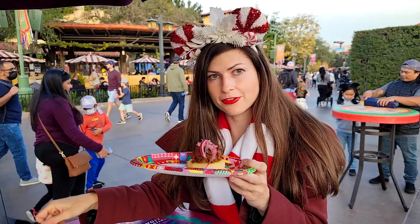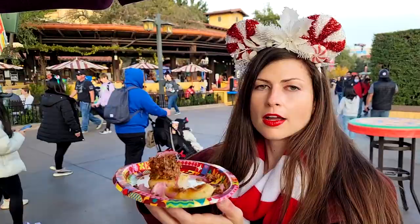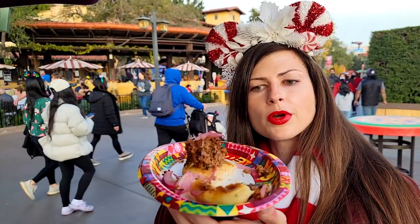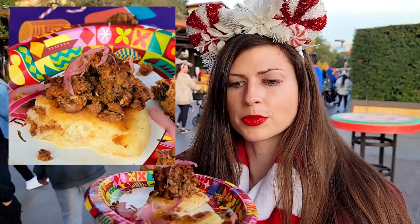The major difference from before is that there's a bunch of vegan cheese in there that I was not noticing on the first day. Let me just get in the middle here. Hopefully you can see on the inside — now there's a bunch of vegan cheese in the middle that I don't remember tasting or seeing at all the first time I got it.